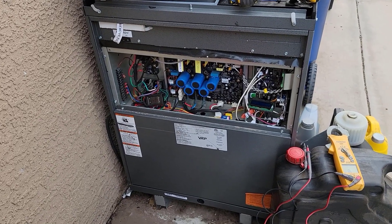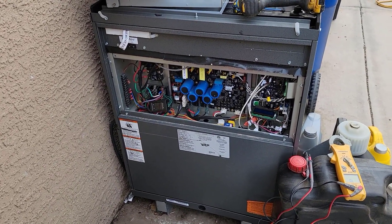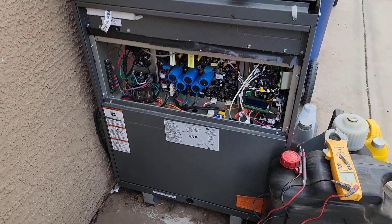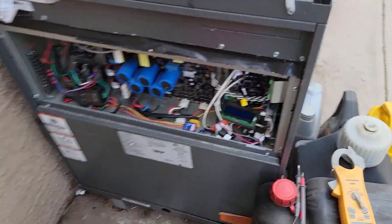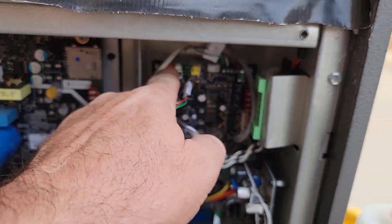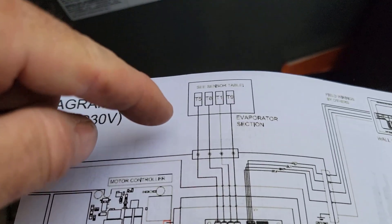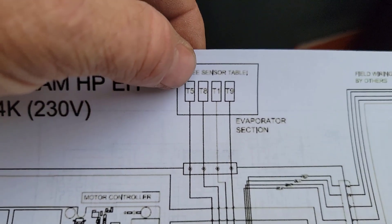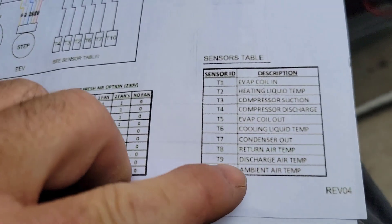Sometimes when I'm in the middle of doing one thing I have to stop and do something else. I tried to kick this unit into heating a couple weeks ago once it got cold enough, just to test it, and it had a fault — discharge air temperature sensor fault. Down in here, these four at the top are the four thermistors that go to the indoor unit. They're numbered out of order: T5, T8, T1, T9. Looking at the table, this one is discharge air temp.